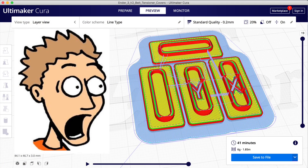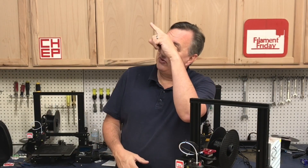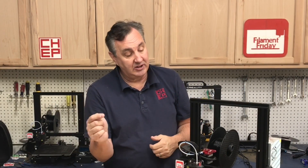So don't be afraid of rafts — they're not that evil, and Cura has a great setup that makes them easy to remove. Try out these mods if you have an Ender 3 V2; some of them will even fit on an Ender 3 Pro. Let me know what you think in the comments below. If you like what I'm doing here, check out some of the videos that are popping up, and if nothing else click on that CHEP logo and subscribe. I'll see you next time right here at Filament Friday.